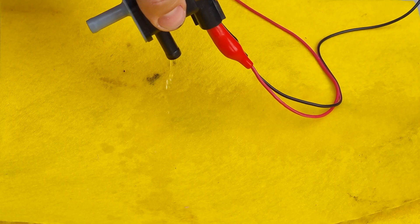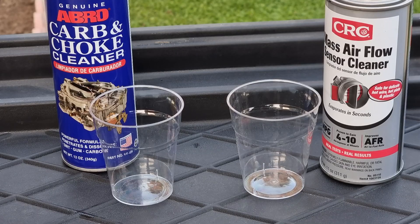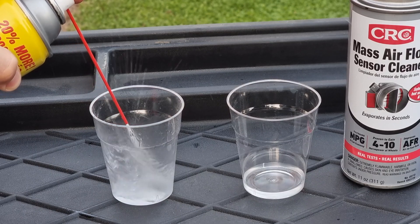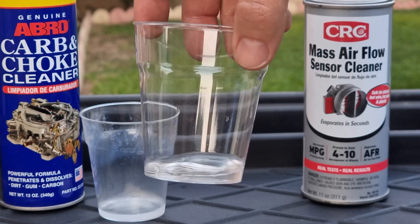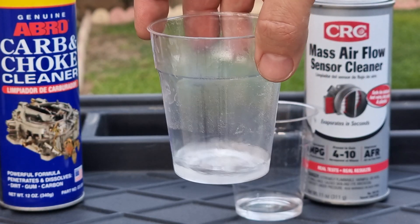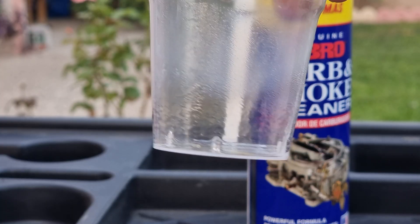While the valve dries, let me show you why you should not use other cleaners. Here we have two polystyrene cups, mass airflow sensor cleaner, and a carb cleaner. We know polystyrene cups are very sensitive to chemicals. The mass airflow sensor cleaner didn't react with the cup at all — it stayed clear. But the carb cleaner made the cup go hazy and started dissolving it; if left longer it will eat through the cup and leak out.